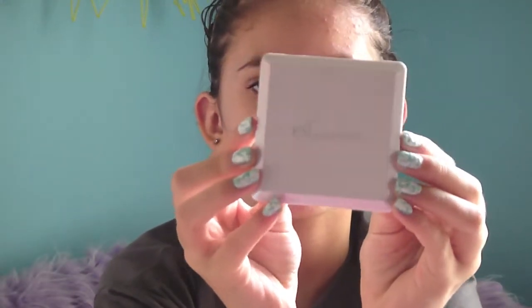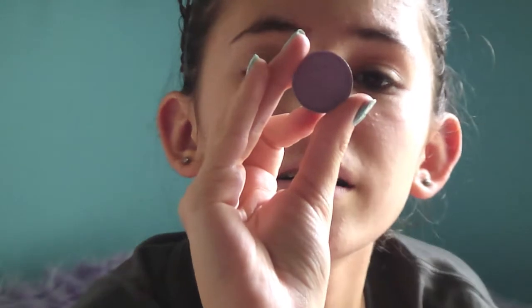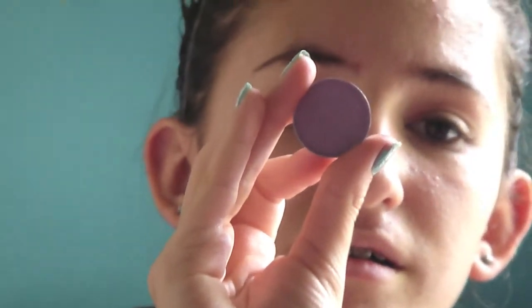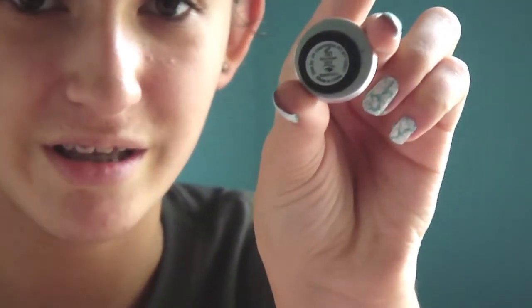The first thing is the Elf Elements palette. This is the one where you can custom make it. The purple one is in the color Wisteria, and then this dark brown one is Moondust. These are tiny things, and I'm going to swatch that one for you guys.